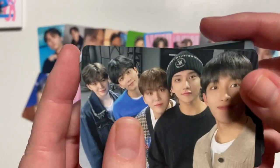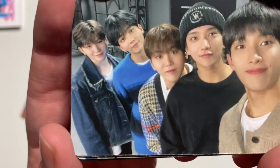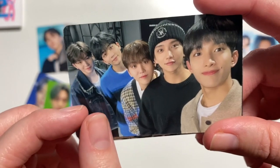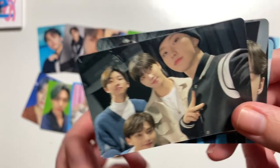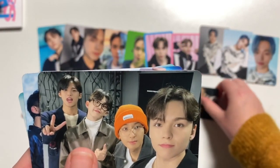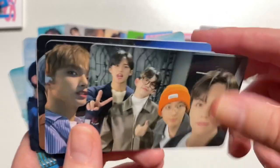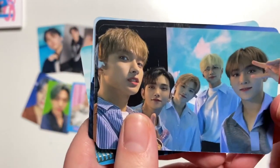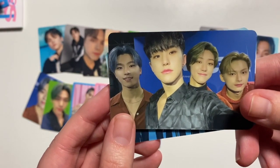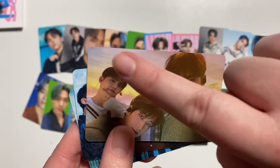Oh my god, there are units! Unit cards! Oh look — Ambring gold team, so cute. Joshua looks so cute there. And then we have performance team, also looking very cute. And then hip hop team. Oh my god, S-Coups looks adorable! And then there's another one of the units in the actual performance outfits. I love this background.